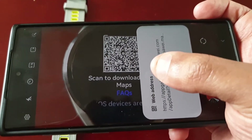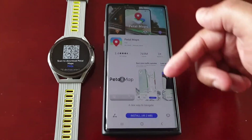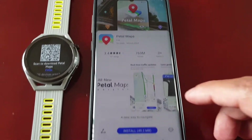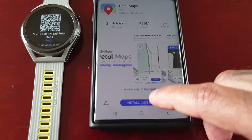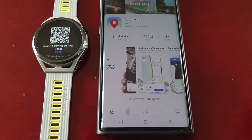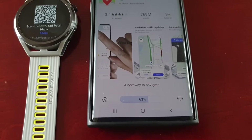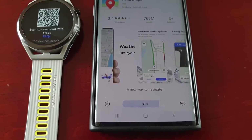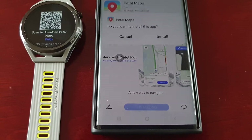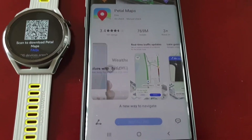Select the little link there and it should bring you to the install page. Go ahead and select Install, then select Install again, and then select Install again.